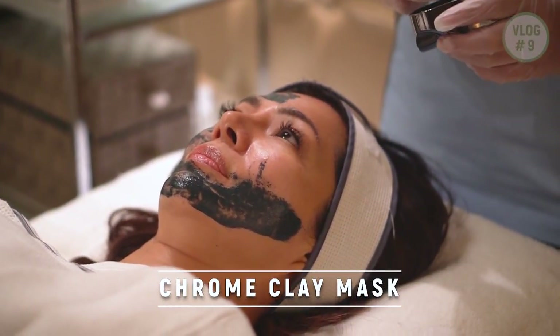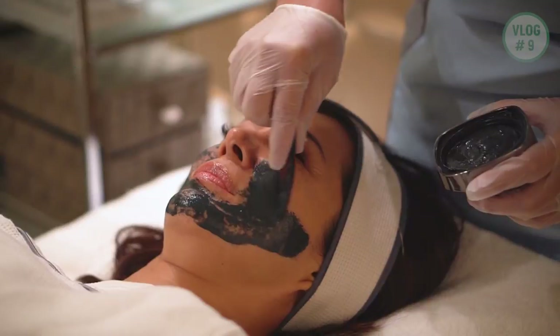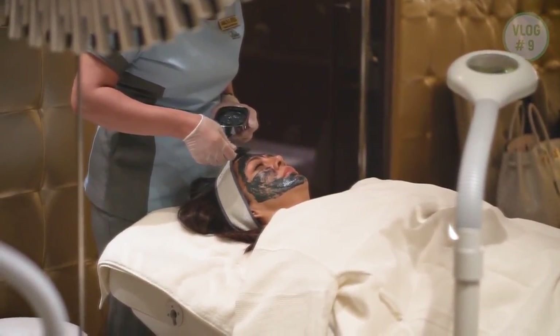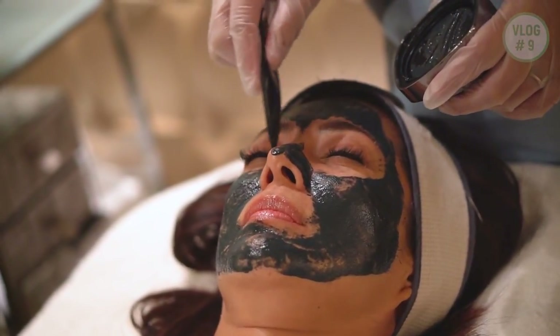This is the Madonna Chrome Clay Mask. It is a purifying, non-drying, mineral-rich volcanic clay mask with botanical extracts and oils to help remove dirt and impurities while providing long-lasting smoothness and hydration of the skin.